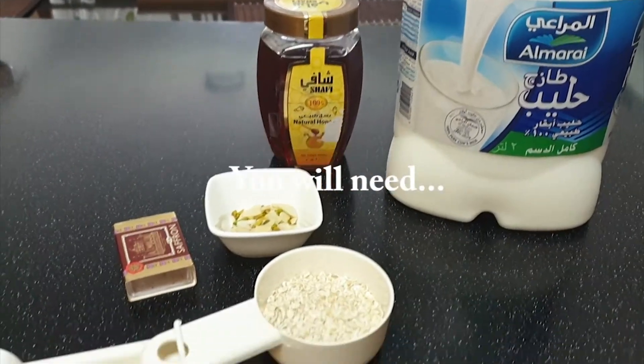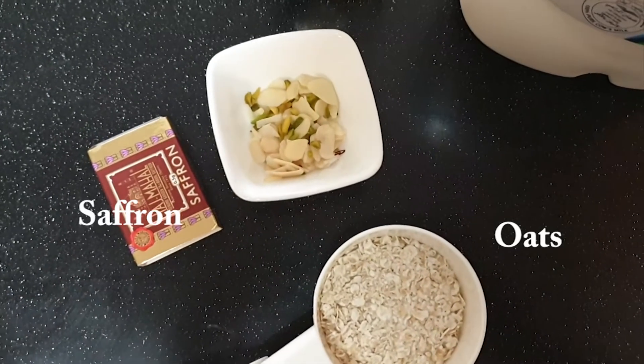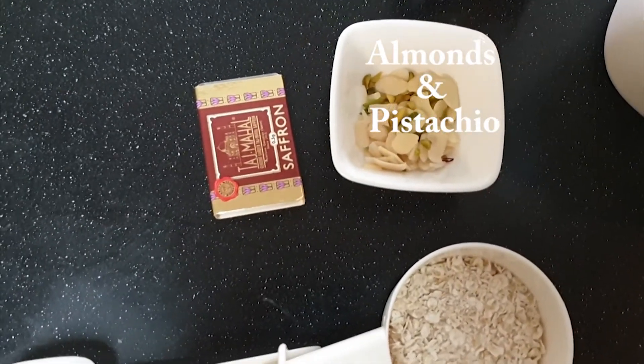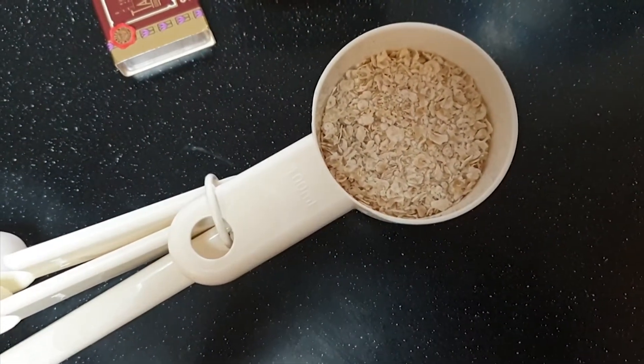Hey guys, so this is what I like to eat for sahur. Ramzan Mubarak everyone, I hope your fast is going well today. Here is a quick video showing what I prepare for sahur.